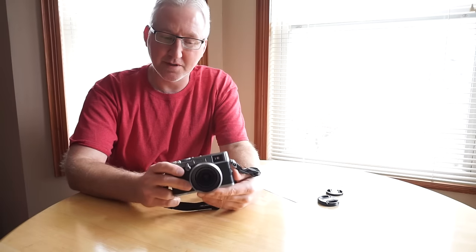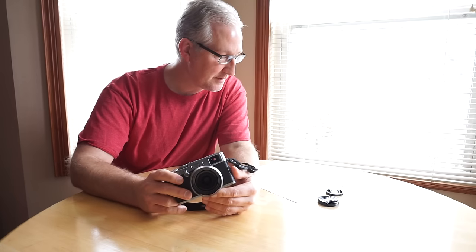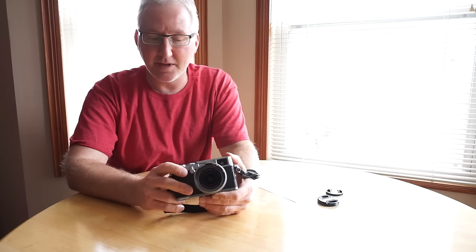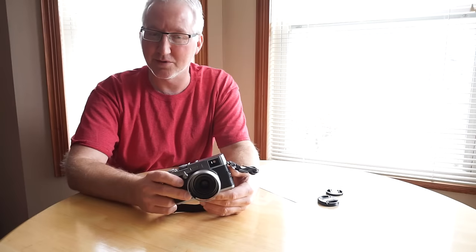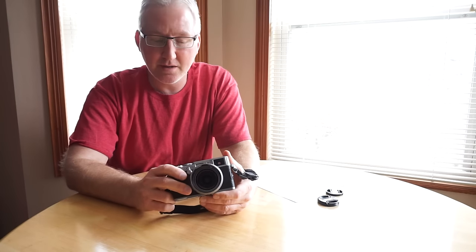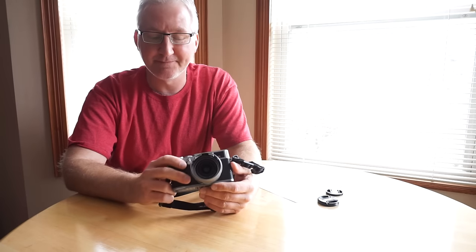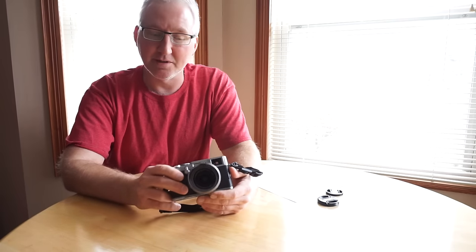Overall, everybody knows the X100 is slow — everybody complained about it when it first came out. It had firmware 1.10 when I bought it, and the first thing I did was upgrade it to the latest firmware, version 2.something. It's reasonably quick now for autofocus and more than good enough for most situations. It's not a sports or wildlife camera — it's a fixed 35mm equivalent f/2.0 lens.